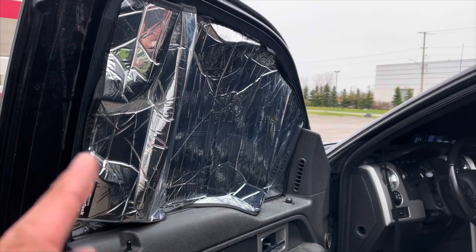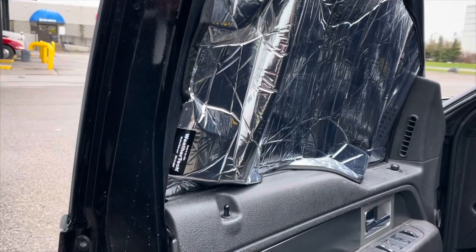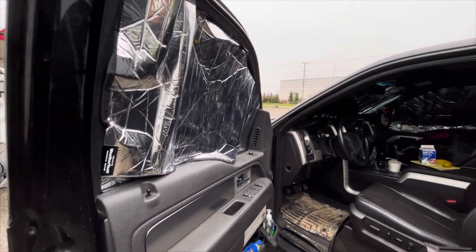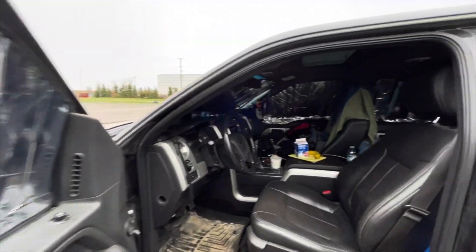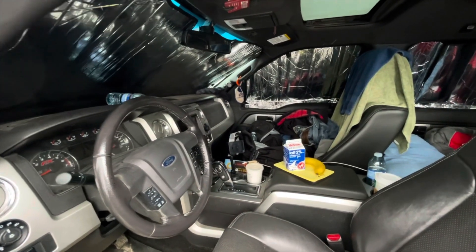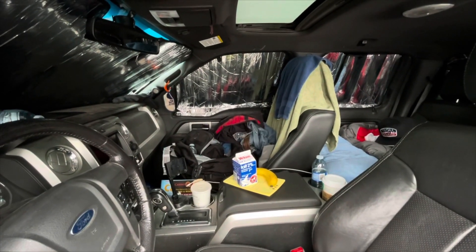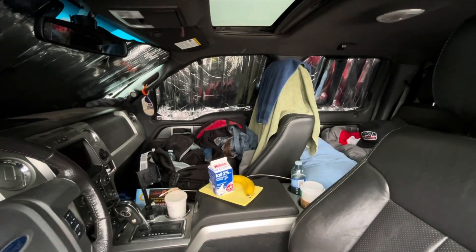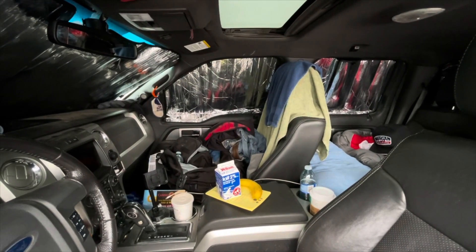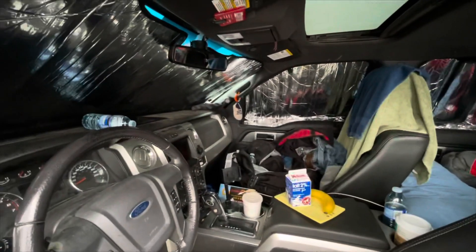Here we've got a kind of a debacle of the WeatherTech sunshades, as you can see there — I'll get into that a little bit later, but they do work really great. Here we got the front of the cab, got breakfast, a little bit of a mess — don't mind the mess. Over on the far side we've got the closet slash towel rack, and on the other side front and back you can see the WeatherTech sunshades, along with some hats in the back seat, and on the windshield as well.